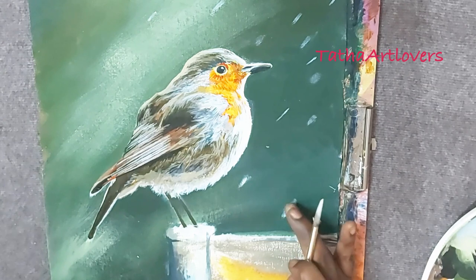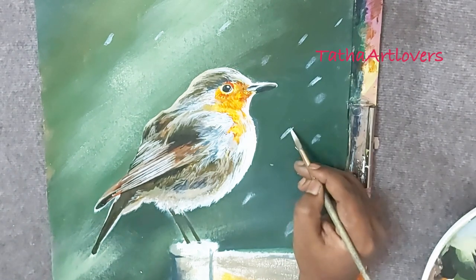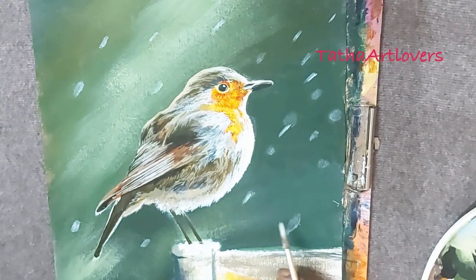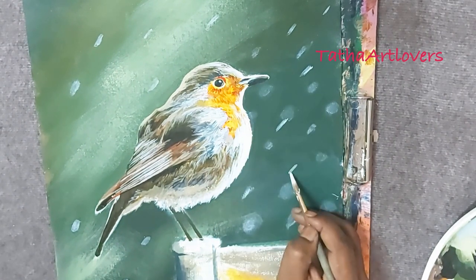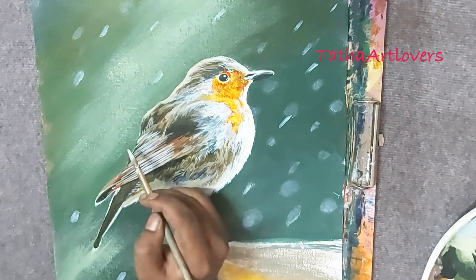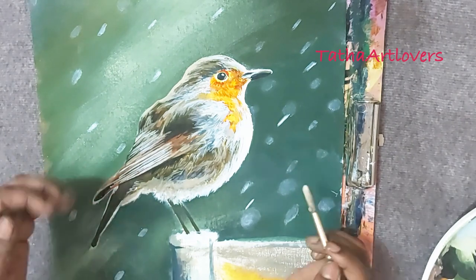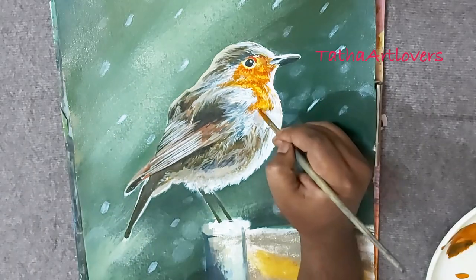One thing I've learned is this technique for painting raindrops — instead of using a brush, I use my finger and rub it directly onto the paint. This is easier than using a brush because a brush always leaves brush marks that won't produce soft edges. Using my finger gives a very soft blur effect, and I was very excited to share this with you. Use this technique — it's really helping me!